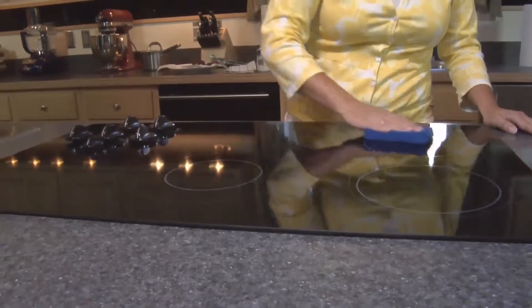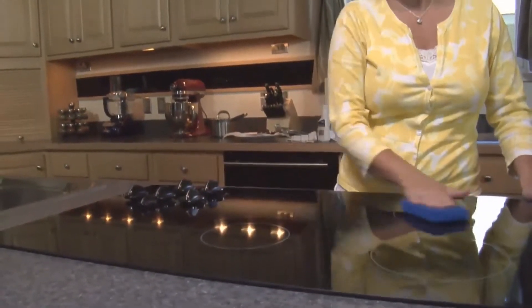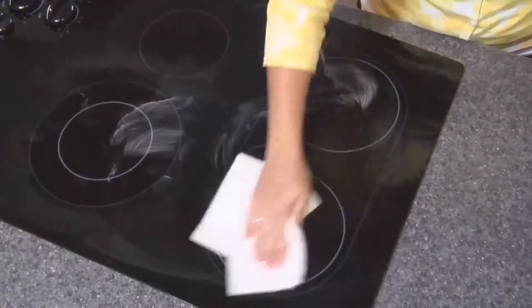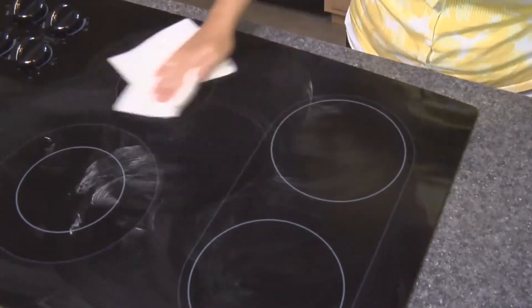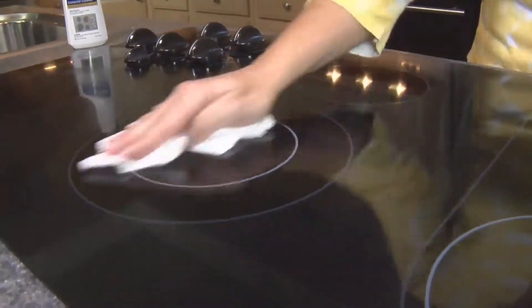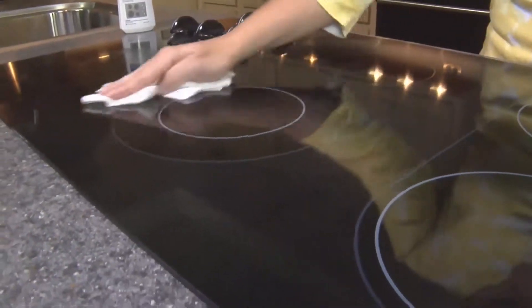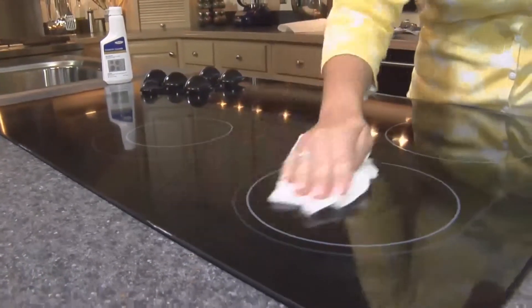For scratches and abrasions: some scratches and abrasions can be removed or improved. Rub cooktop cleaner onto the surface with the cooktop protectant applicator or a damp paper towel or soft cloth. Continue rubbing until the white film disappears. Scratches and abrasions do not affect cooking performance and after many cleanings become less noticeable.